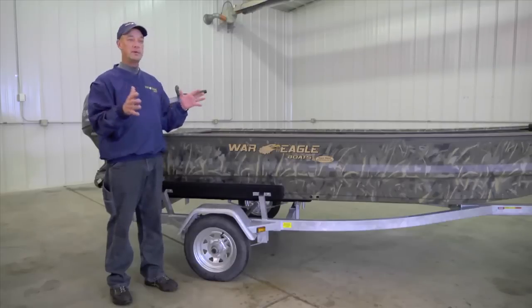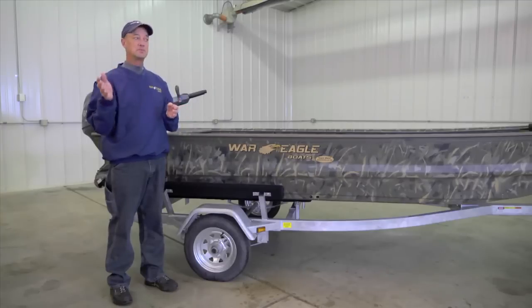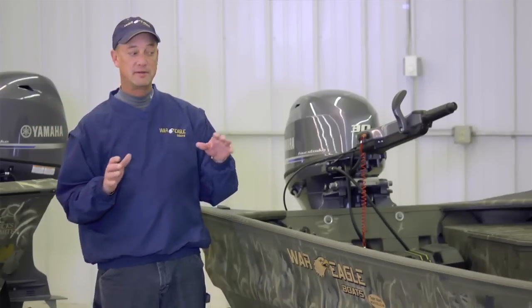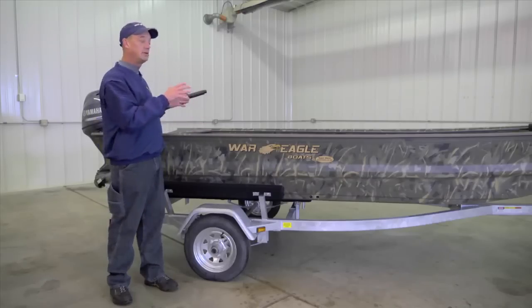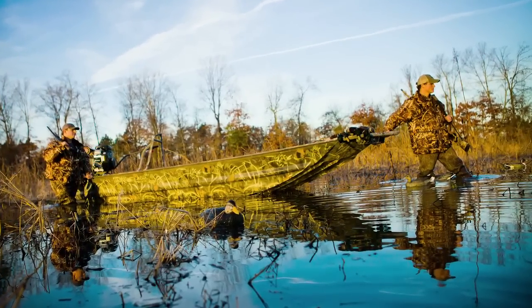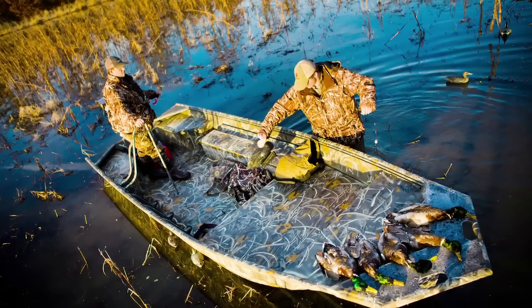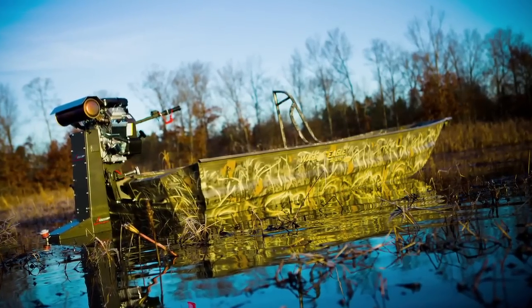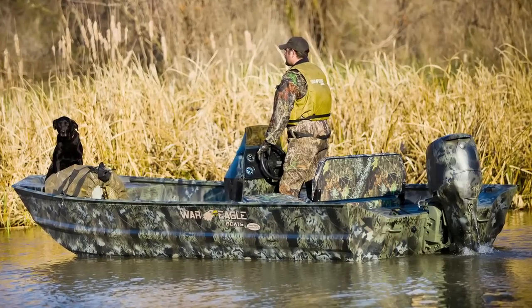At War Eagle, when we manufacture a boat, we don't build a cookie-cutter boat. Most manufacturers have two or three different models that they think is your perfect boat. At War Eagle we take pride in the fact that we start with a hull and allow you to configure the boat to make it your perfect boat. If you want a live well on one side, rod locker on the other, additional storage — all of those things are available and customizable to fit your needs.